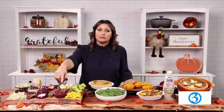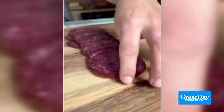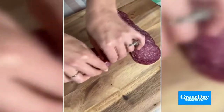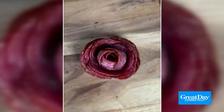The star of a charcuterie board is also the salami rose. It's really easy to do — all you need is a shot glass and some salami. You're going to start wrapping it all around. You can see it on my Instagram video as well. Once you've wrapped the whole shot glass with it, you flip it over and it's going to look like a rose. It is so beautiful — it's the star of the show and everyone is going to be really impressed.